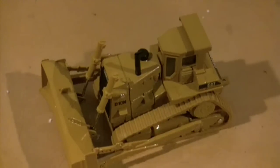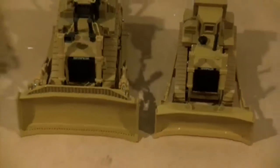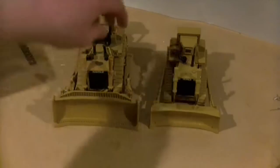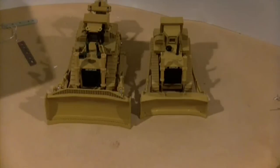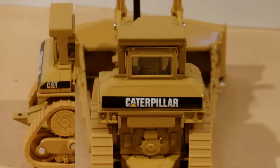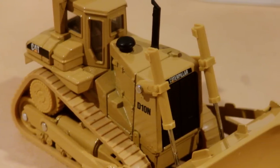So there it is — the Caterpillar D10N made by NorScot in 1/50th scale. Real fast I'll get a picture with the D11. There is the D11 next to it — quite a size difference from a 10 to an 11. The track base is quite different and the blade itself is just overall wider. Thanks a lot and check back for the other unboxings.